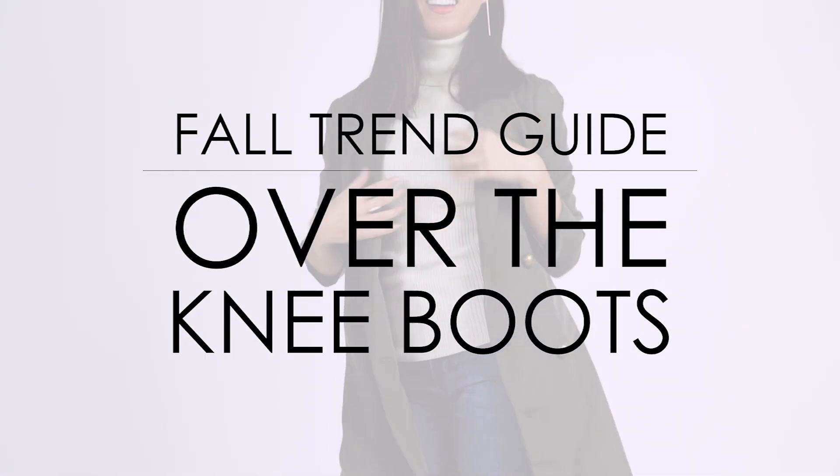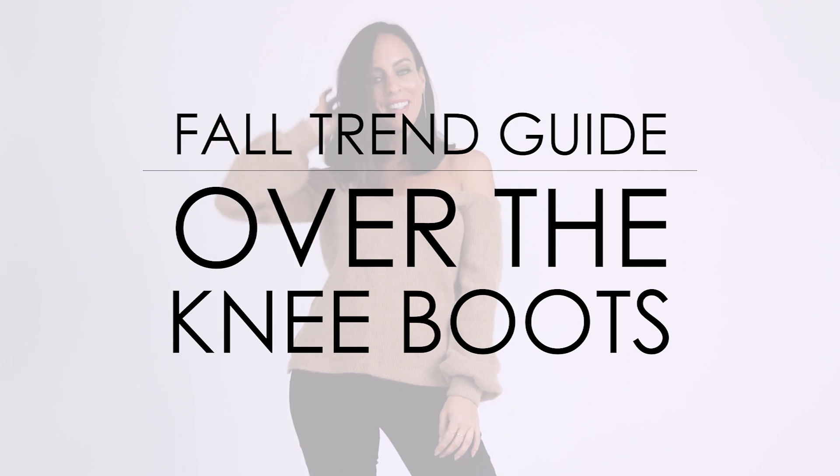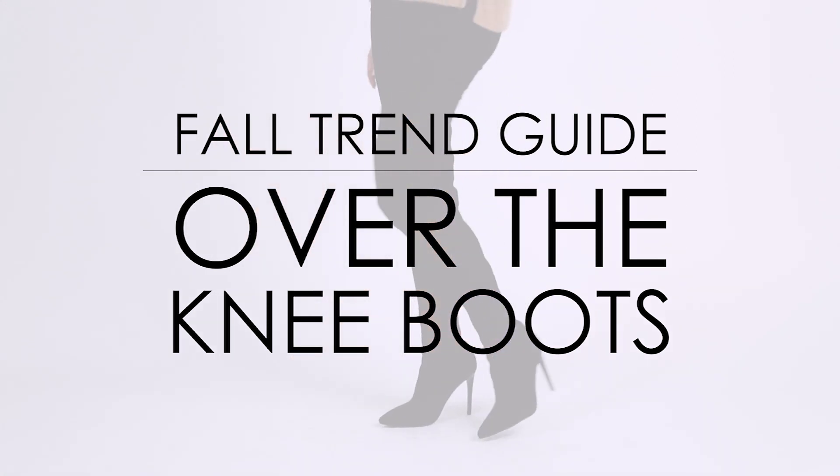So we are talking about over-the-knee boots. After my Fall Trend Guide on accessories, I got a ton of questions about over-the-knee boots. So I wanted to do a video solely dedicated to this trend because A, it's awesome and B, you guys asked. So I want to share three tips for rocking over-the-knee boots for Fall.